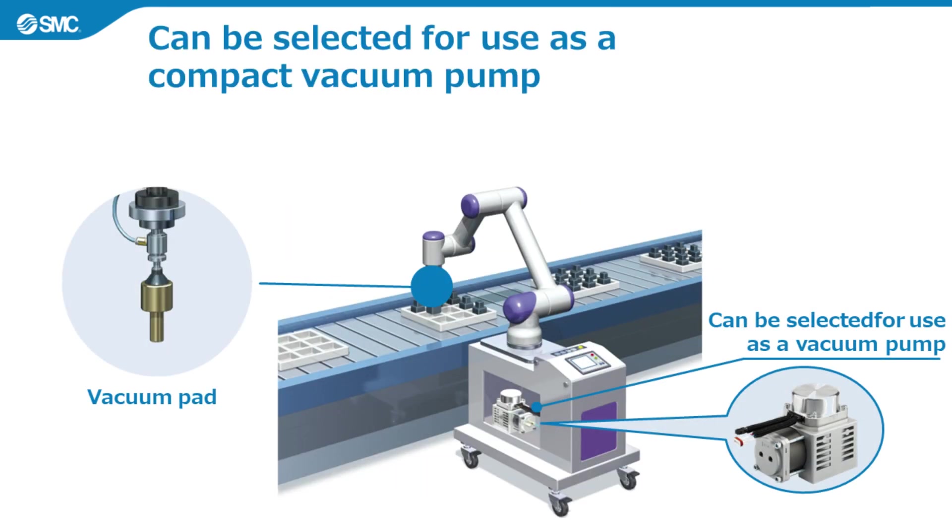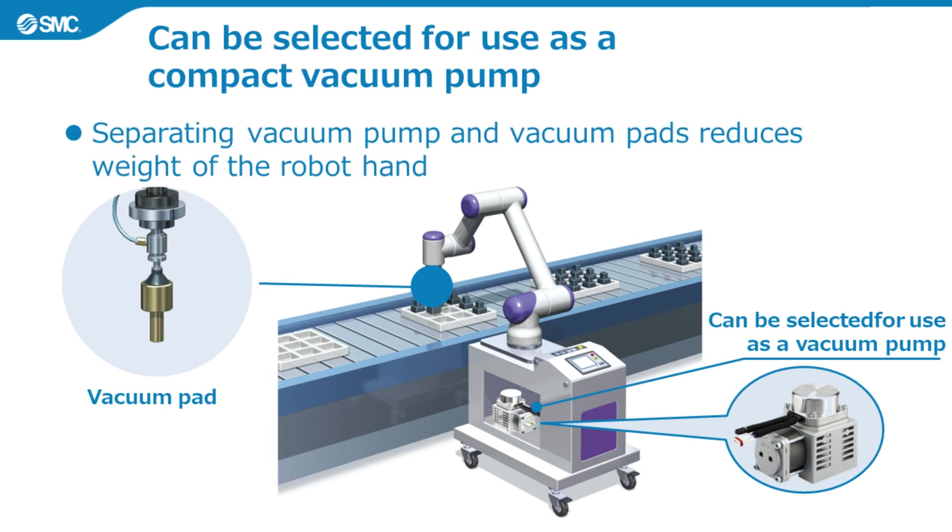Sixth, it can be selected for use as a compact vacuum pump. Rather than using a vacuum gripper for collaborative robots, a separate vacuum pump and vacuum pad can reduce the weight of the robot hand. When starting up this product for the first time, you can select whether it is to be used as a compressor or vacuum pump, enabling vacuum pads to be used without using a vacuum ejector.